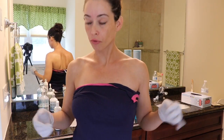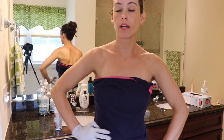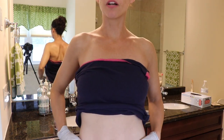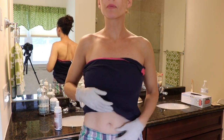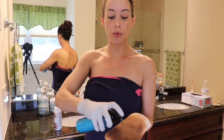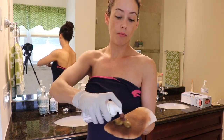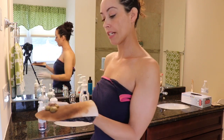Everything is blending really nicely so I'm moving on to my stomach and lower back and hip area. Here's my stomach without the tanner and here's with it — there's quite a bit of a difference. For my stomach area I'll typically do two pumps of Saint Tropez and one pump of Loving Tan.